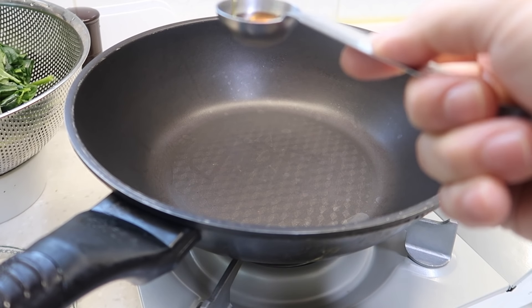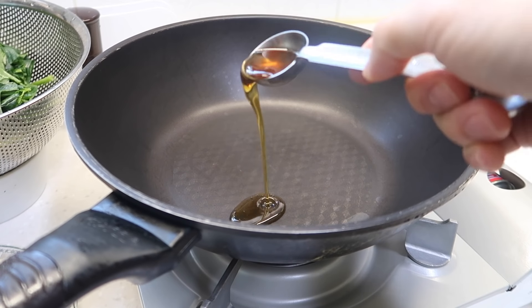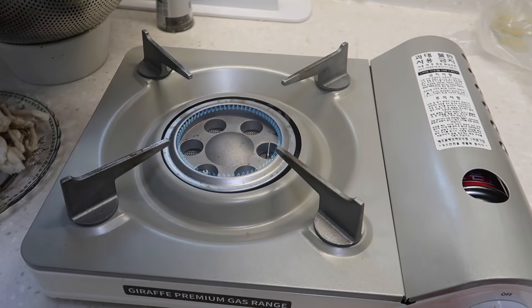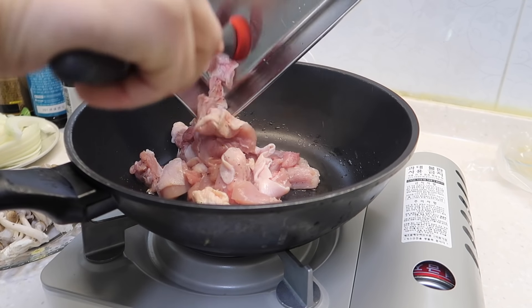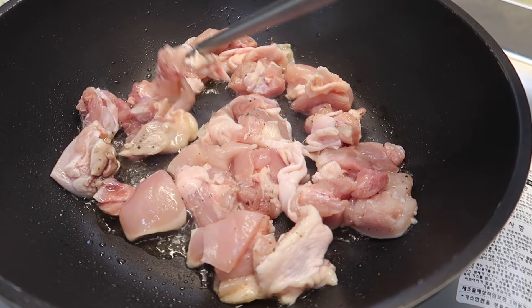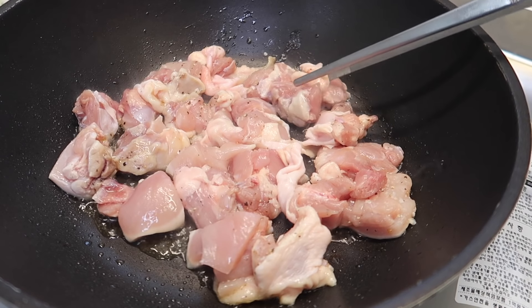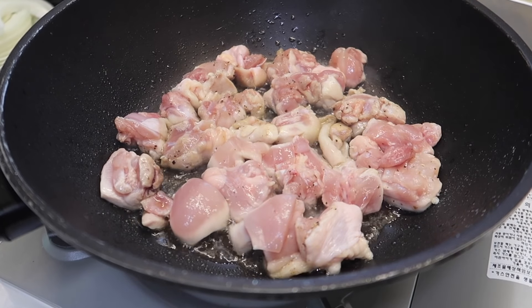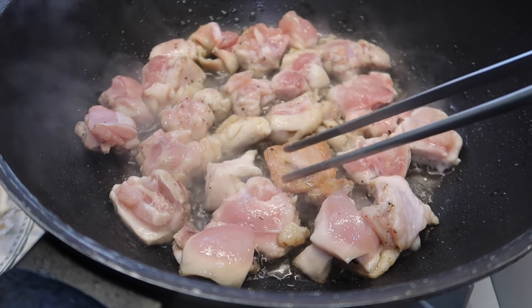Start with one tablespoon of sesame oil. Since we're using skin-on thigh there's going to be a lot of oil from that. If you're using chicken breast, I'd recommend two tablespoons of sesame oil. Get this on medium-high and add the chicken in. Flip them over skin side down so the natural oils from the chicken mix in with the sesame oil. Give it a few minutes so the chicken can turn nice and crispy on one side, then flip and you'll see a nice golden crisp on them.